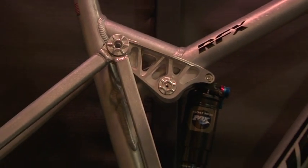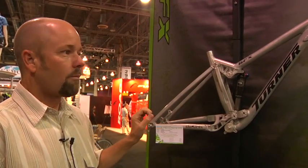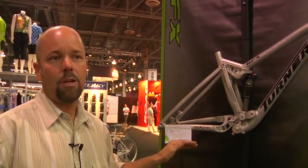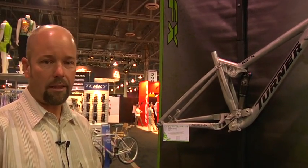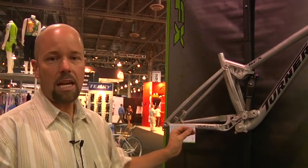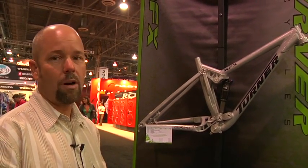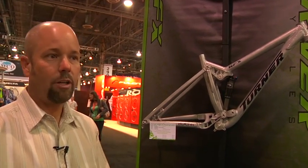Here is the first prototype RFX. I'm going to answer this question right away — there is no timeline on when this will go into production. The level of abuse that these longer travel bikes like the DHR that we've been testing for a solid year, and even the RFX we'll see in the field, has changed from when I did so much work with the single pivot horse link style bikes. Moving to the DW Link as we did a year ago, I really want to make sure that we have lots of real-world testing on all the pieces before we send anything into production.